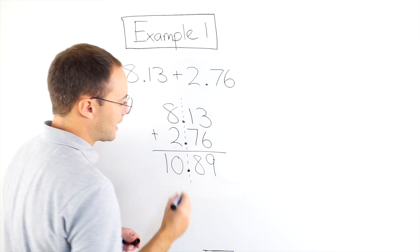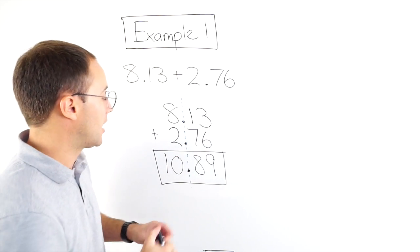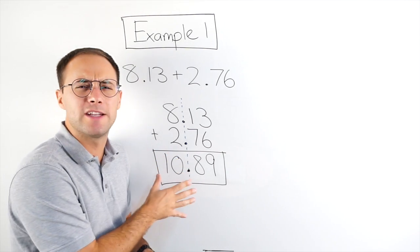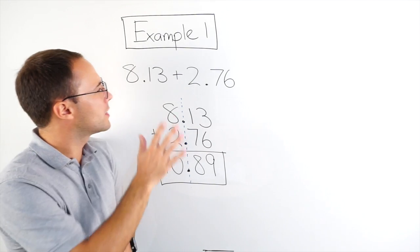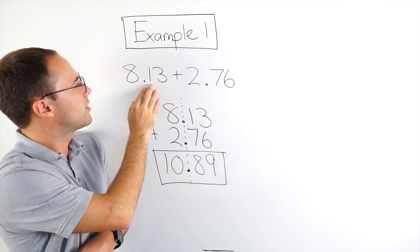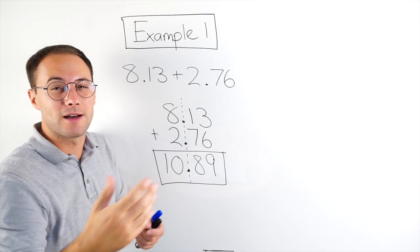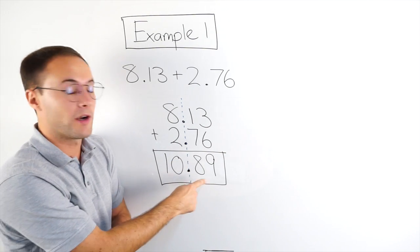8 and 2 is 10, so my final answer is 10.89. One thing to do when you're dealing with decimals — when you get your answer, check to see if it makes sense. If you were going to round these and add them, you would say that's about 8, that's about 3. So 8 plus 3 is 11. My answer should be somewhere around 11, and it is — that's very close to 11.